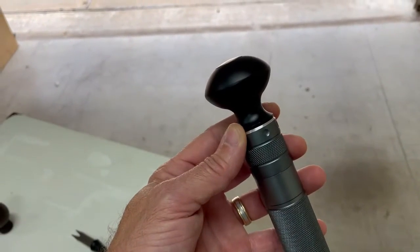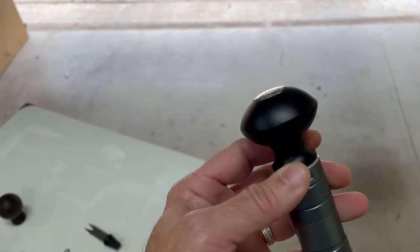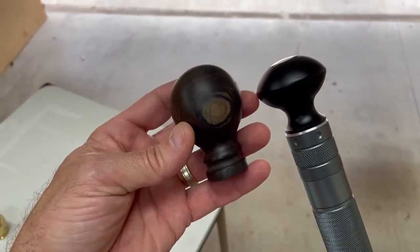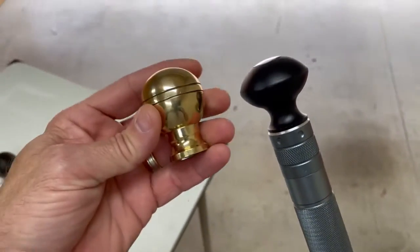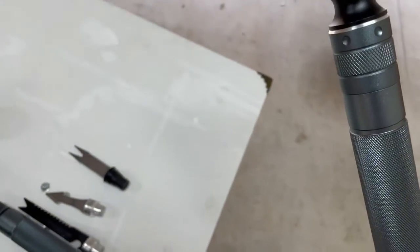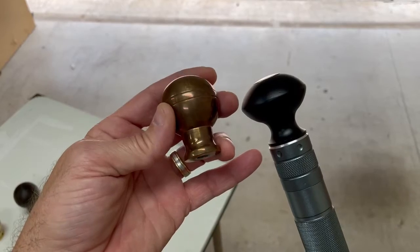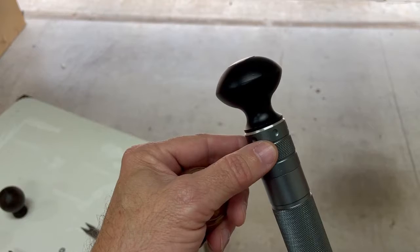There are many cane toppers out there that you can use that would suit your hand and your size. This is the one I used from the other video, showed how to attach it. But there are many out there like this one here, which is a wood one — it's got a larger ball to it. This one here is a solid brass, which looks pretty cool. I did take one of these and use a process with vinegar to give it an aged antique look, which would look pretty nice on there. There are many cane toppers out there that would easily attach here as I've demonstrated before.